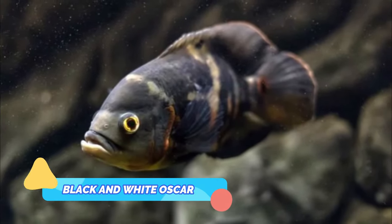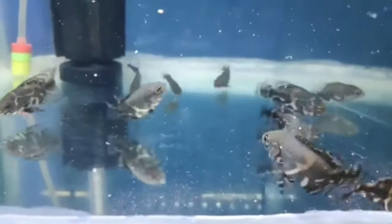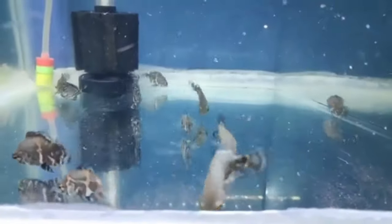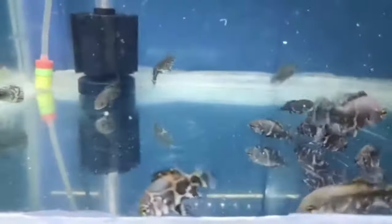Black and White Oscar. Black and white Oscar fish are very long-lived compared with other varieties of Oscars, surviving for up to 20 years if properly cared for. These fish are black and white with irregular stripes across the body and gray coloration on the fins.